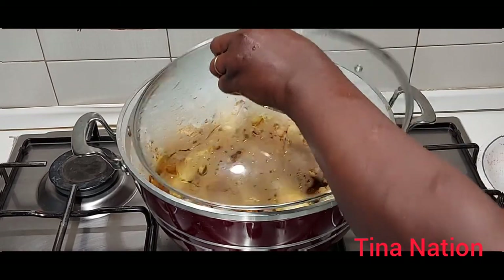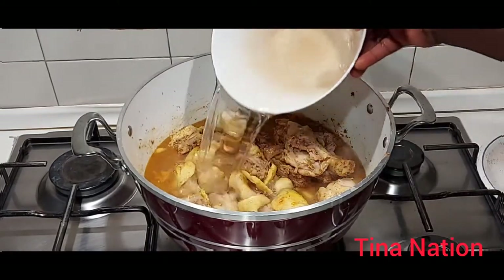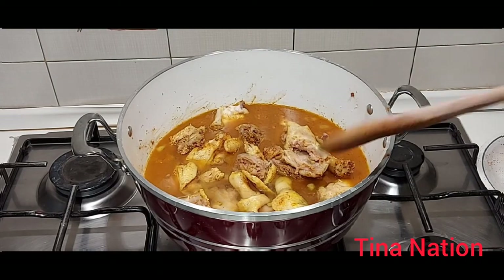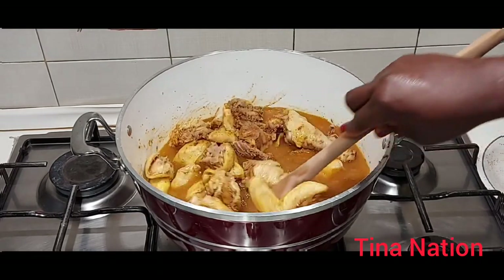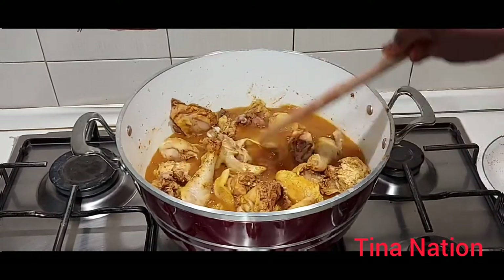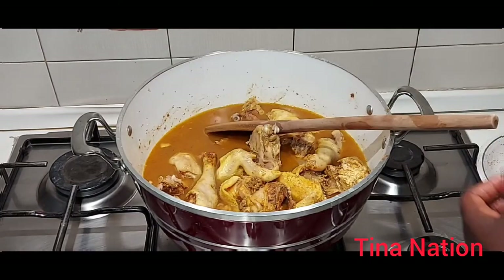After two minutes, I'll be adding water now. And I'll give it a proper stir one more time.